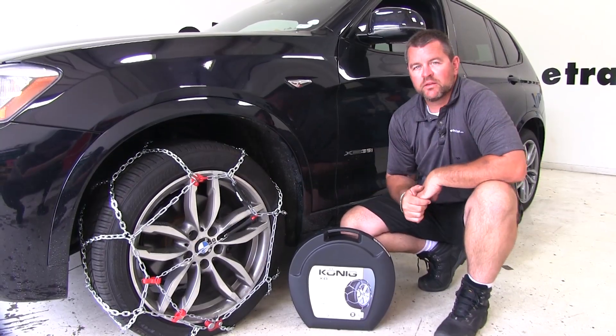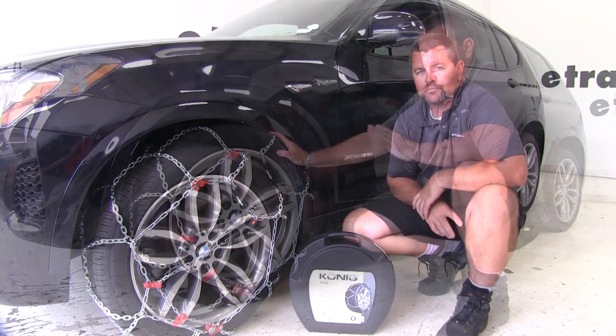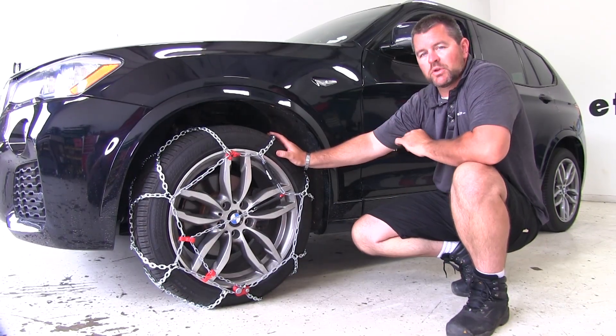Another great thing about these chains is it's going to come with a carrying case that's going to fit nicely in the back of the vehicle. Now that we've gone over some of the features, let me show you how to get them installed.